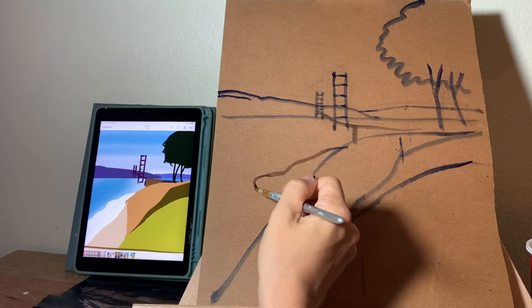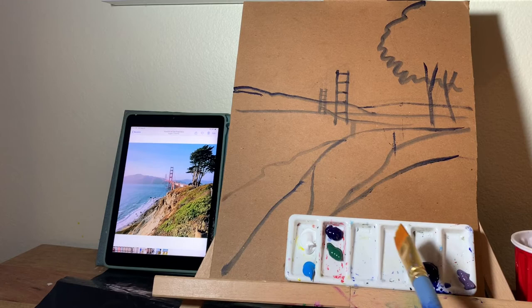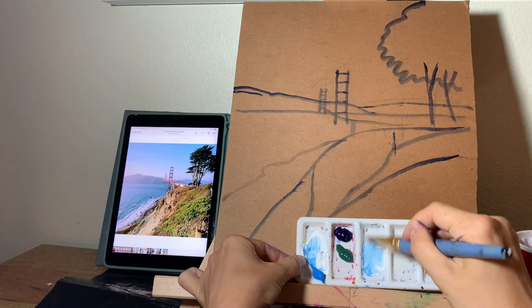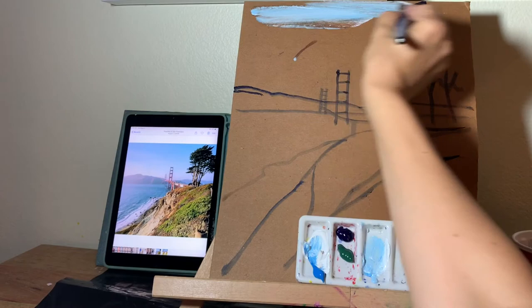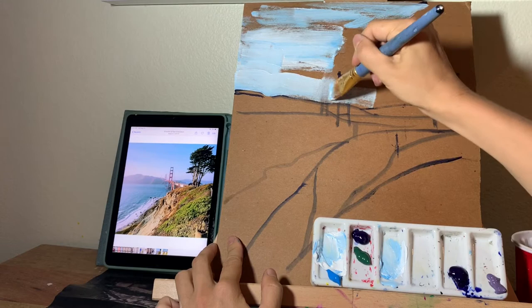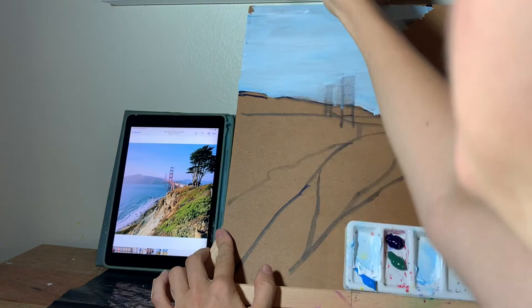My drawing is ready, I can start painting now. I prepared paint for the sky — it's light blue, so I will need some white and some blue, and then some really dark blue, probably a little bit of purple. So I'm mixing white and blue together, adding some water, and painting my sky. It's okay if you paint over your lines, just make sure that the layer of paint is pretty thin so you can still see them.